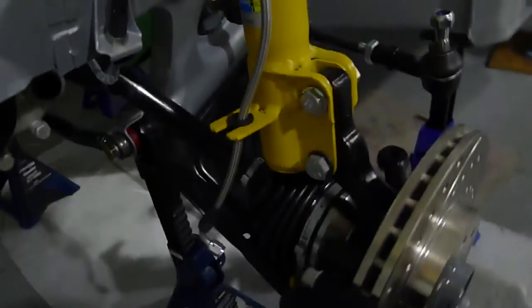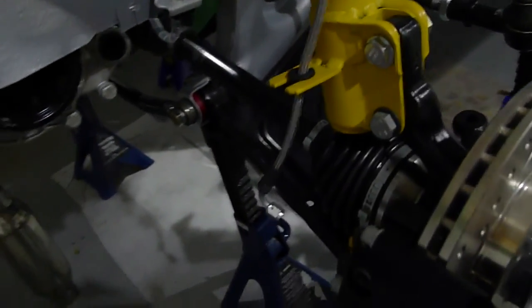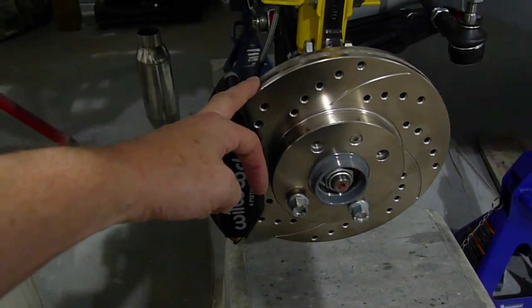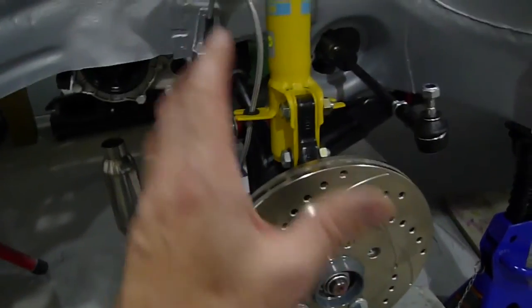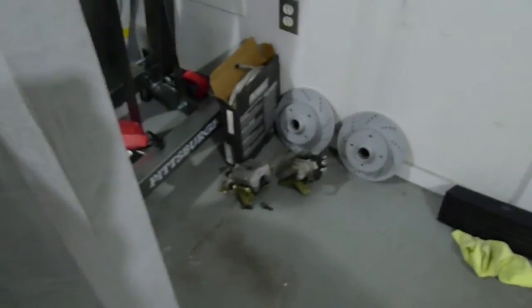These awesome CV joint assemblies that Josh got me fit nicely, and here's the 10.1 inch discs — I got them slotted and drilled just so they look a little bit pretty and perform well — and then the Woolwood 4-piston caliper, so that's all in. It's not all torqued down because I'm going to some 12.9 hardware, so those discs have all been test mounted but I've just taken it all back off again.